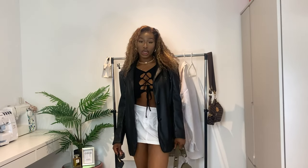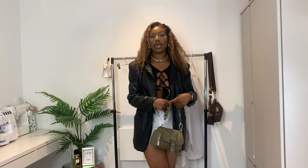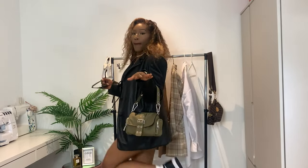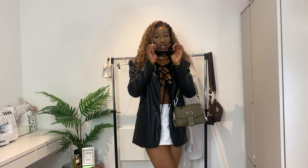This is the final look. It's a leather blazer with a lace-up crop top. I decided to go with a different color bag because I didn't want to make it too monochrome, with matching sneakers and some shades.